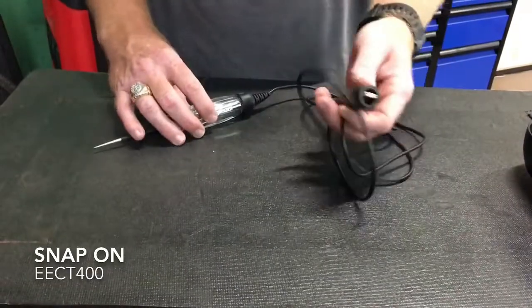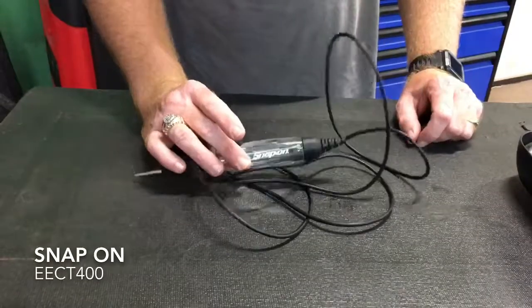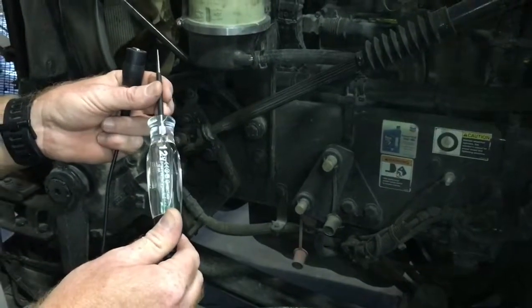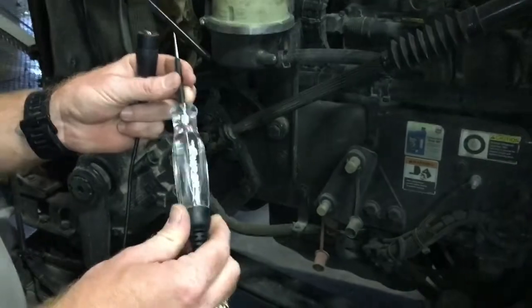This is the straight cord, got a copper clip. It's got a one-year field repairable warranty on it. Today I want to talk to you about this Snap-on line, part number ECT400.